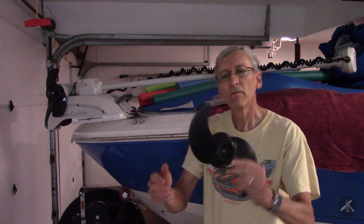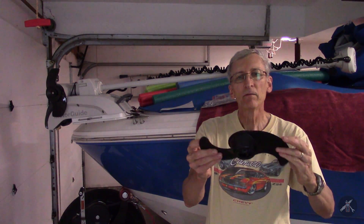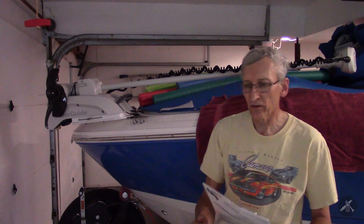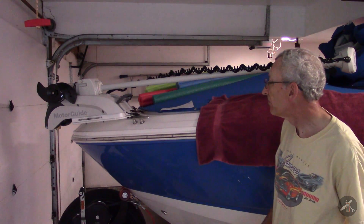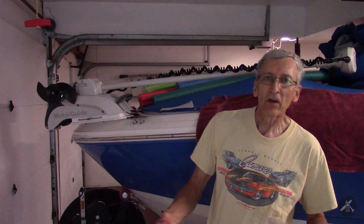The motor came with one of these — a standard two blade propeller. And I saw an ad not too long ago that Motor Guide came out with something they called the Katana two blade prop, which looks like this one. They were making some pretty wild claims: that your battery would last longer, you could go faster, and that the speed for the same amount of power would be better — that the prop was that much more efficient.